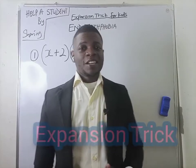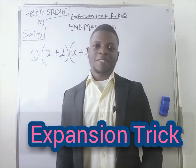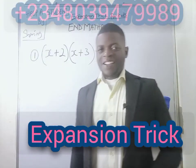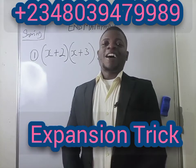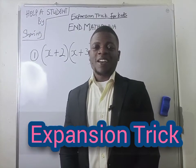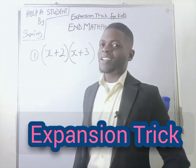Hello, Math Fies. The love of math is the root of being a Math Fie. Alright, now, in this video, I'm going to be showing you an amazing and interesting trick of handling expansion.